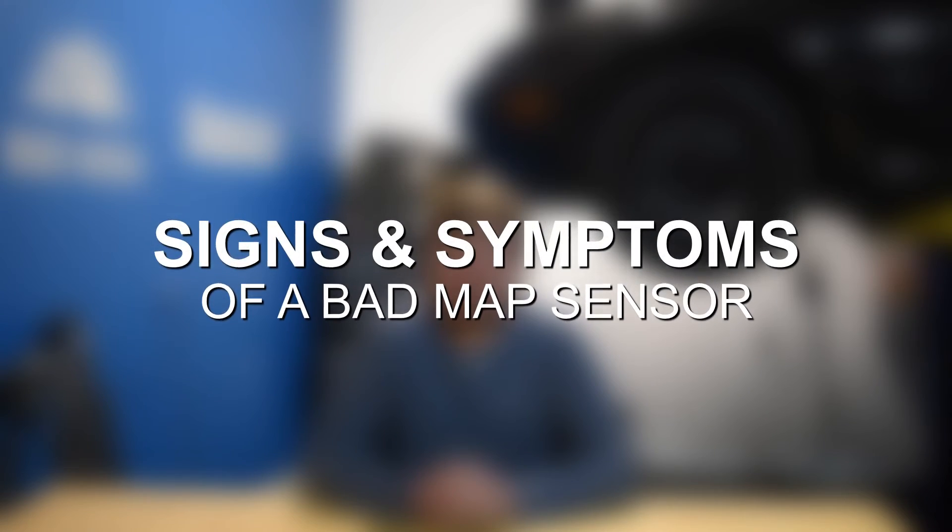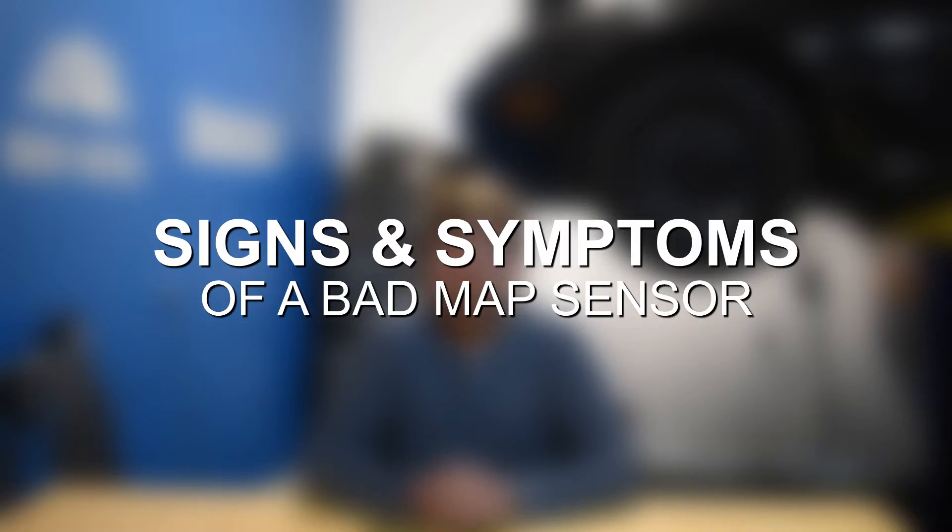Hey everyone, this is Zach with 8020 Media, here today with a video on signs and symptoms of a bad MAP sensor.